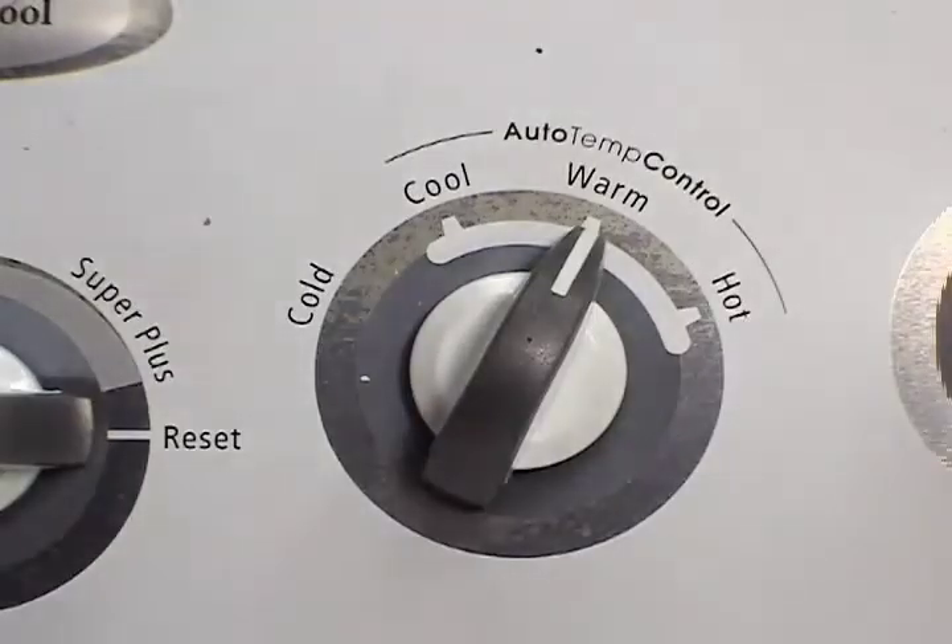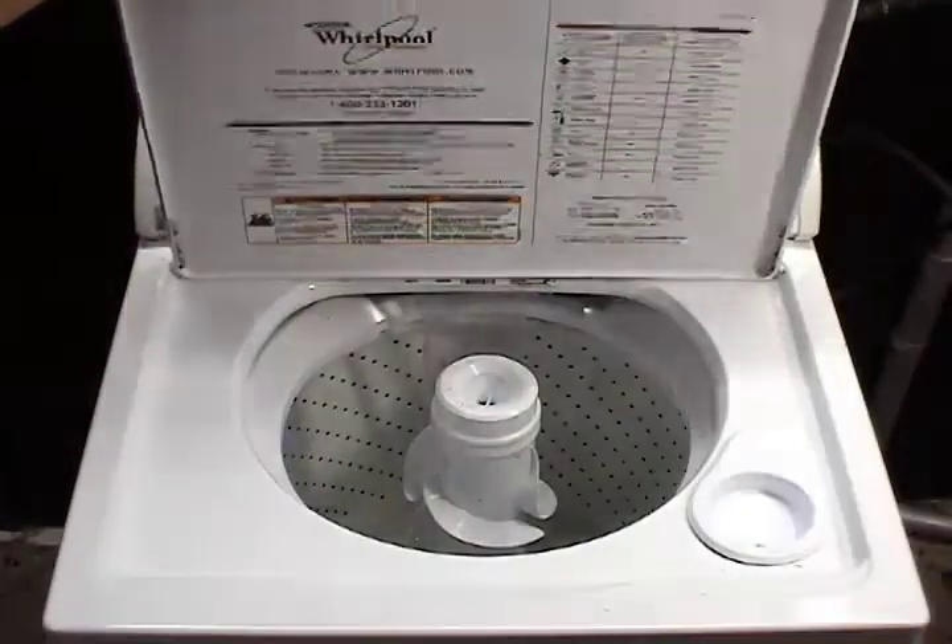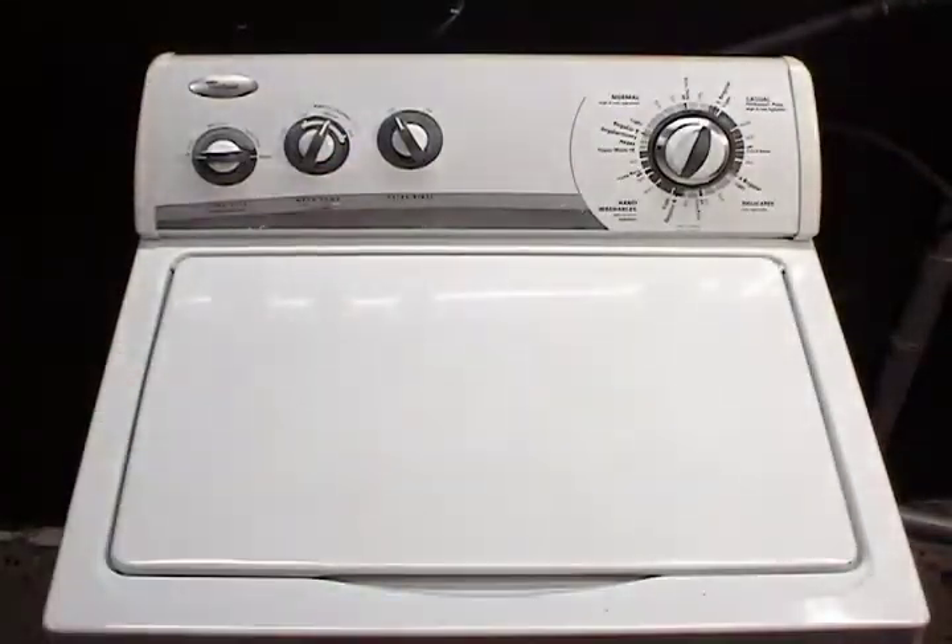Or when you select warm water you only get cold water or you only get hot water. If you have already checked the water valve and the water valve filter and they are OK, then you will need to check the water temperature selector switch.